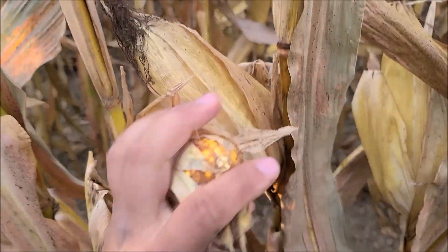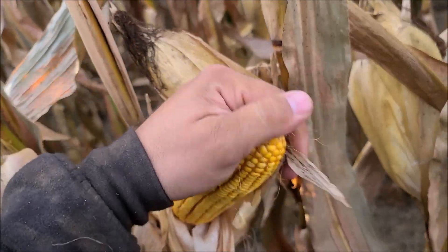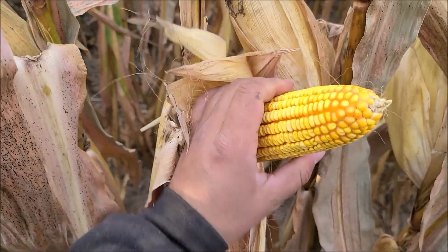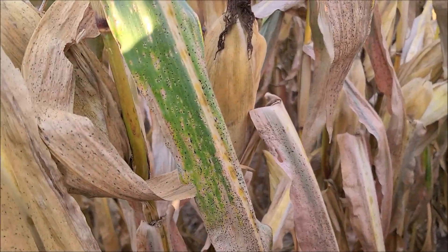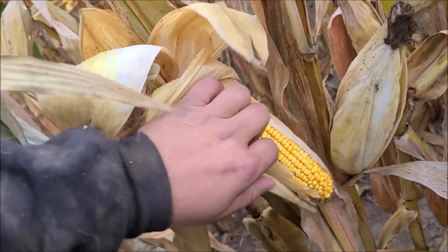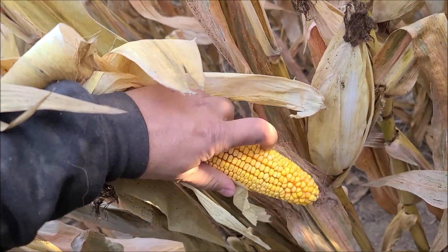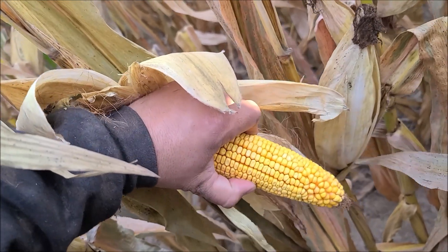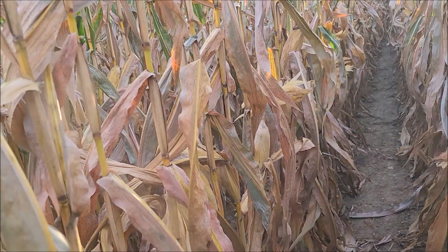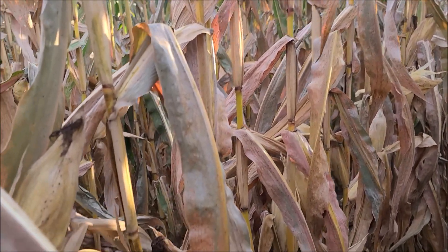The ears are mature. I had a field I looked at earlier that is right at black layer. With the threat of a potential frost tonight, I'm not really all that worried about it, and some of these ears across this field are actually fairly dry. I was just told that a hybrid planted near where I live — another guy harvesting that same hybrid planted a similar week to ours — it's running at 22% moisture. So we are really close to harvest. Soybeans first, preferably, then switching into corn, and it really should move along well.